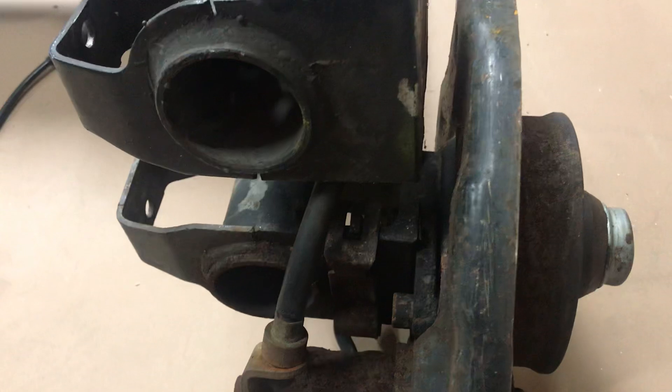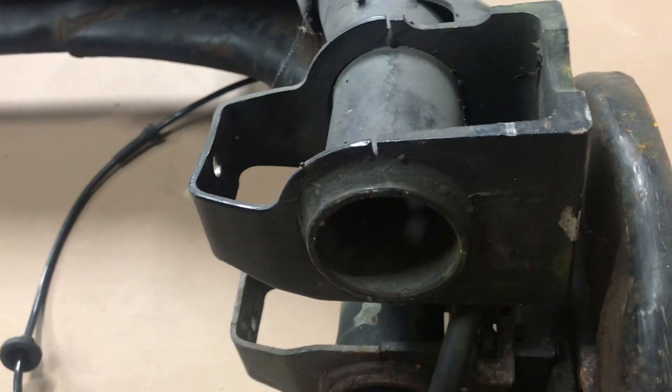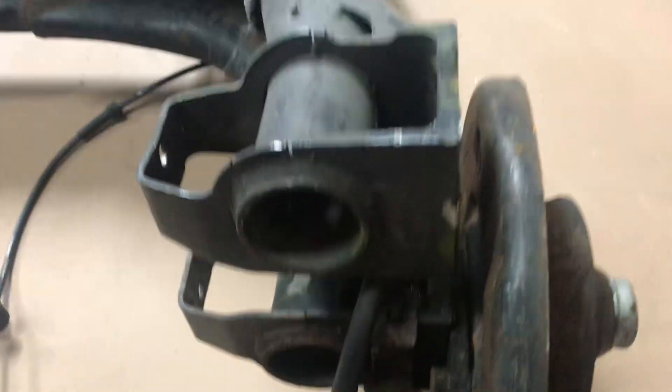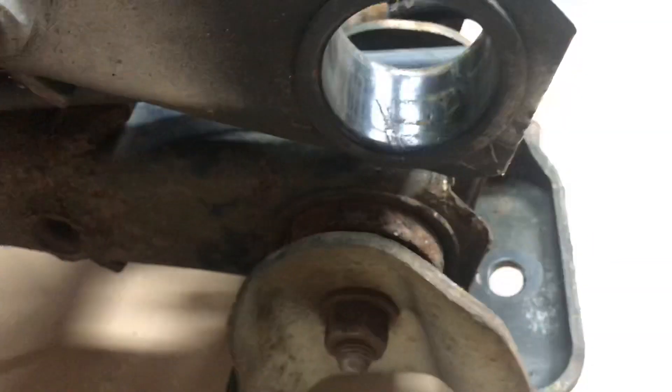On this side, the mounting surface locations are almost identical. First, let's take a look at the size of the rear bushings — they're different. It might be easier to take a look at the other side where I still have both of them to see the size differences.